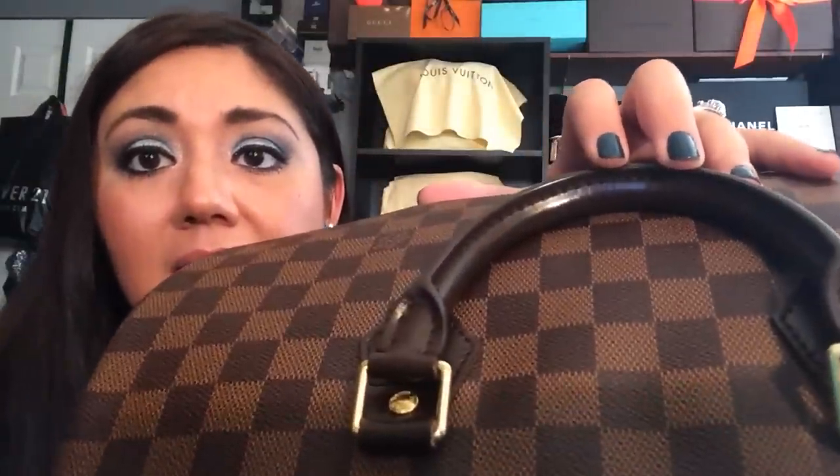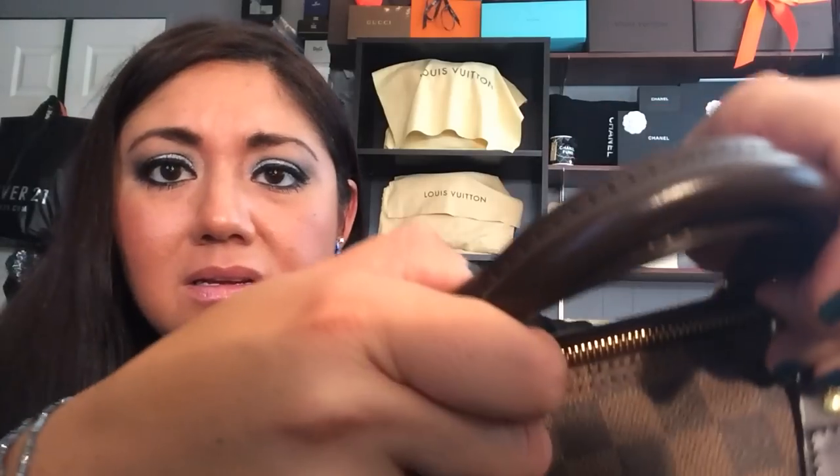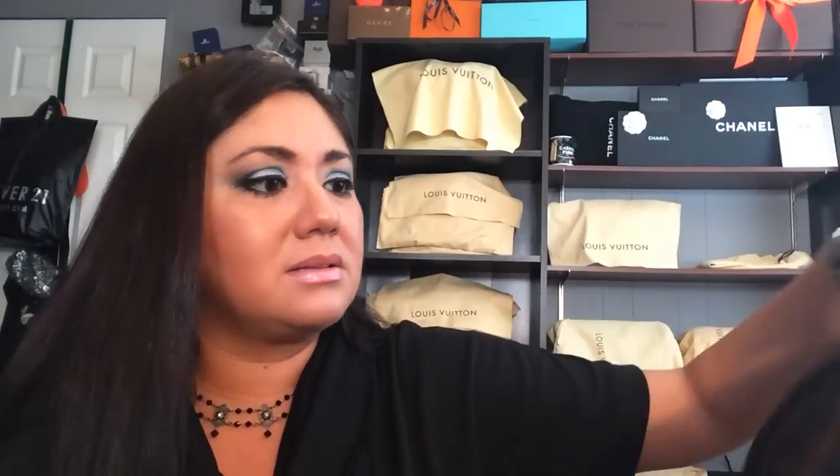Another problematic bag for Damier Ebene is the Speedy, for the same reason — a lot of people say the handles start to crack and peel. I have not had any problems with that. This is the one print I will never baby, because it has treated leather and you won't be able to see the wear on it. As you can see, there's nothing wrong with it, and I've had this one for quite a while as well.